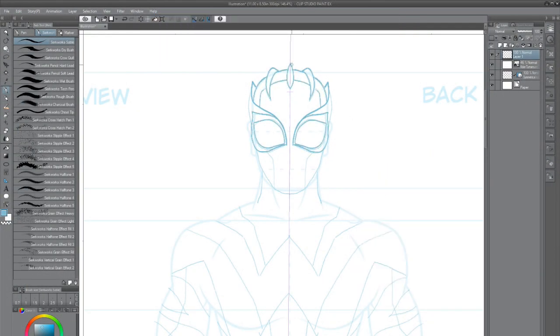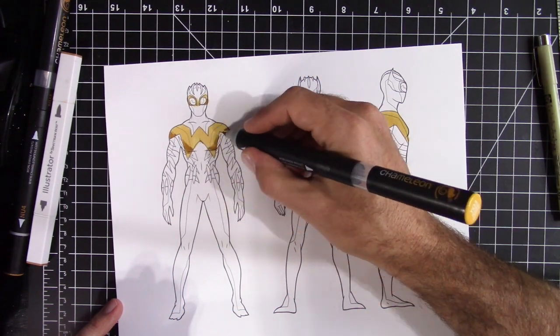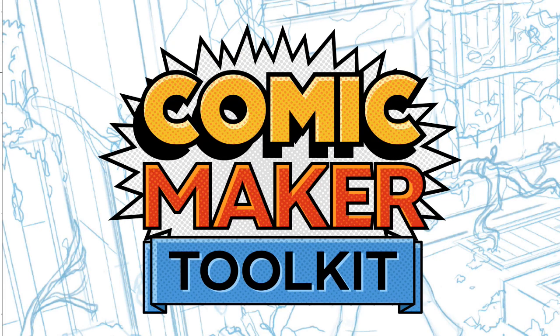Create interesting and powerful characters with any one of our incredible character design templates. We're giving you all the tools you need to create dynamic, professional comics. So if you've ever thought about diving into the world of creating comic books, or you just want to up your comic book making game, download the Comic Maker Toolkit — where the only thing you need to bring is your imagination.